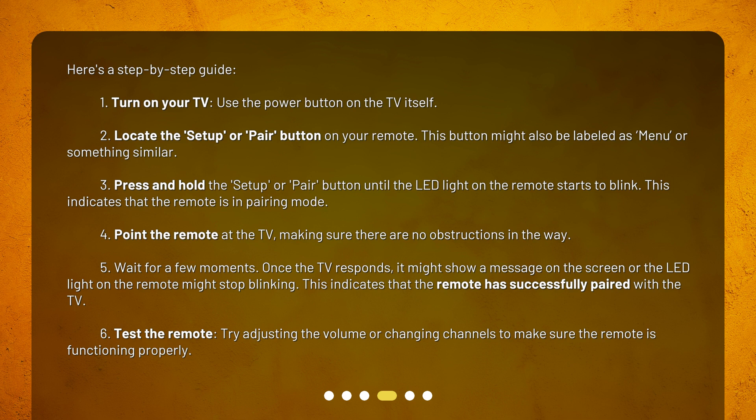Step 4: Point the remote at the TV, making sure there are no obstructions in the way. Step 5: Wait for a few moments. Once the TV responds, it might show a message on the screen or the LED light on the remote might stop blinking. This indicates that the remote has successfully paired with the TV.